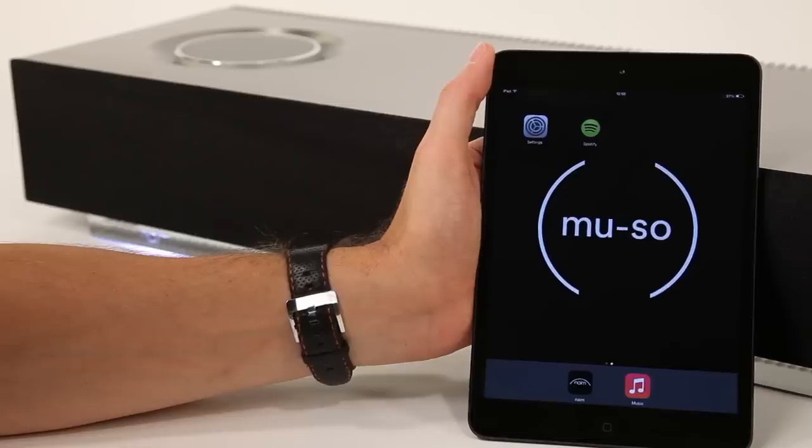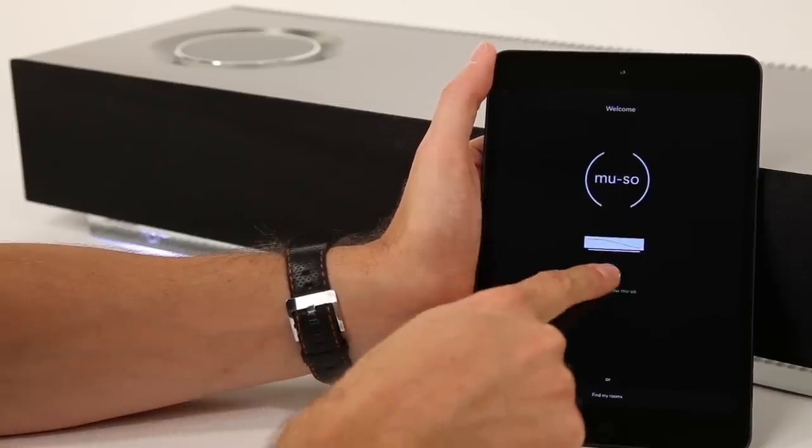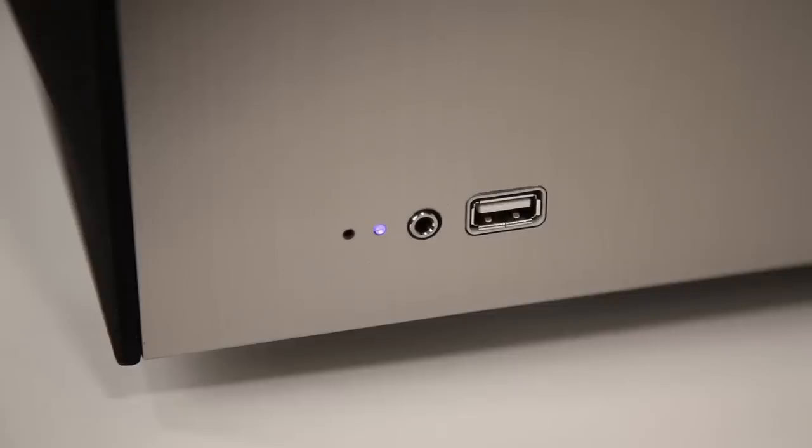The next step is to download the Naim control app for iOS and Android devices. Ensure the device is on the same network as you would like your Muso to use. On first opening, the app will prompt you to set up your Muso. If using a wired connection, the indicator light will already be solid white.